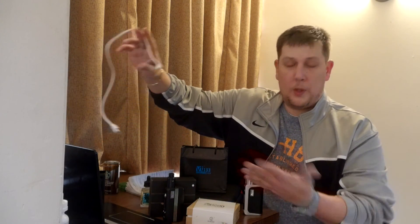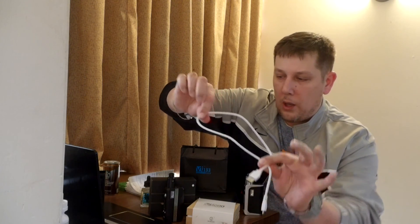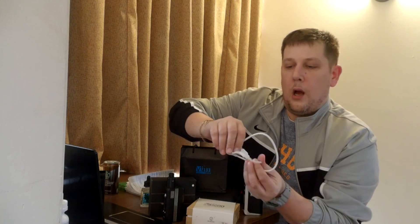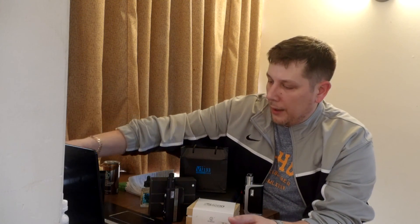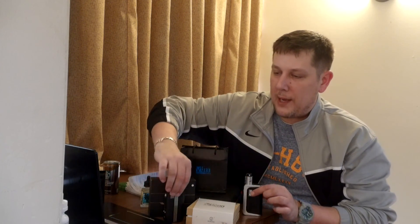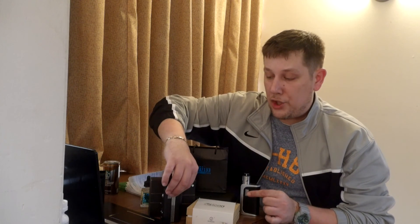I'll go over the boxes briefly. With the actual mods, the main thing you'll get is a super high-quality, thick USB cord. The reason they give you one of this caliber is that since both devices support the Evolve DNA chip, you'll need to register it with the firmware and upgrade it, and configure your battery settings.